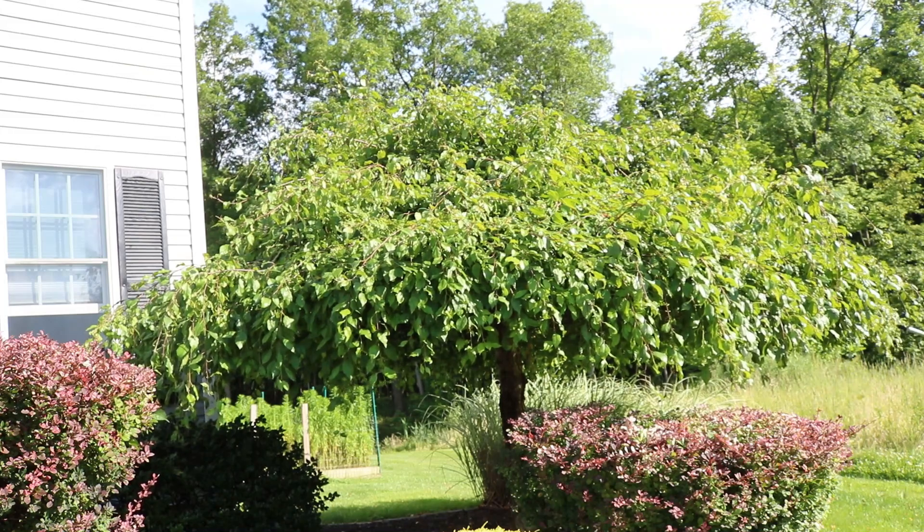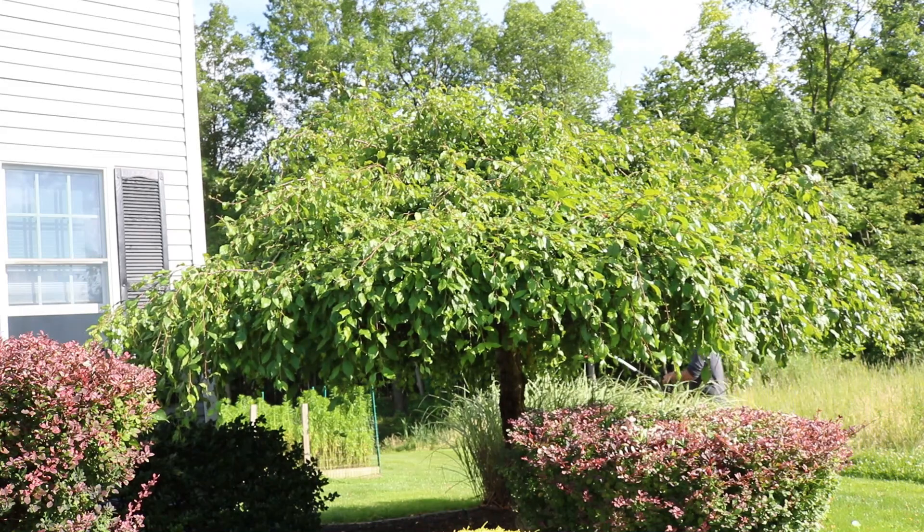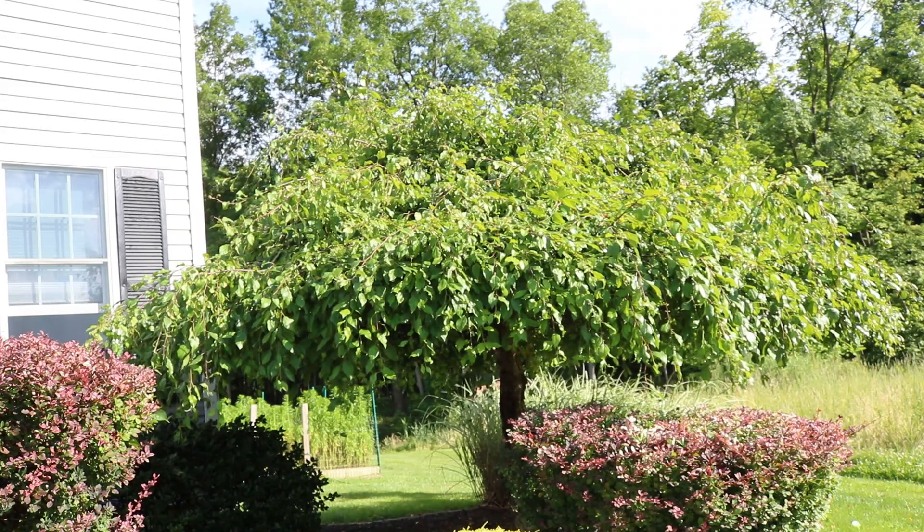We're going to go along the bottom first and trim that up, then hit all of the higher areas. I want to try not to use a ladder on this.